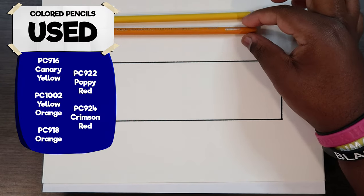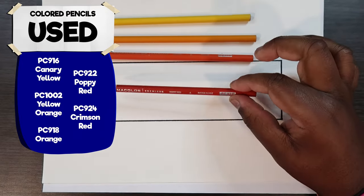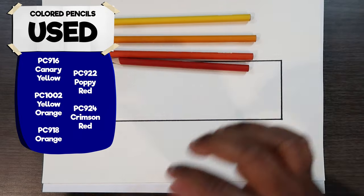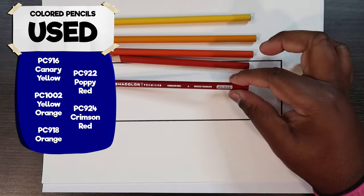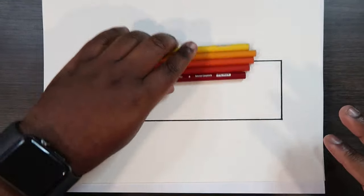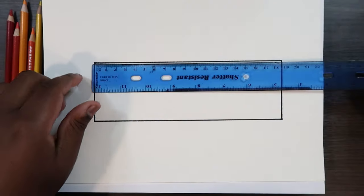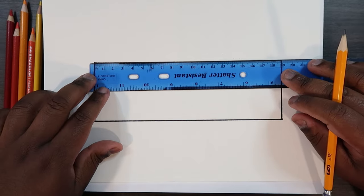Those are the colors I'll be using to color in this box that you see in my sketchbook. So before we get into using the colored pencils, I'm going to take my ruler here and divide this shape into five equal parts. This shape goes all the way up to the number 19, and I'm going to divide that by five because I have five colored pencils. So 19 divided by 5 is about 3.8.